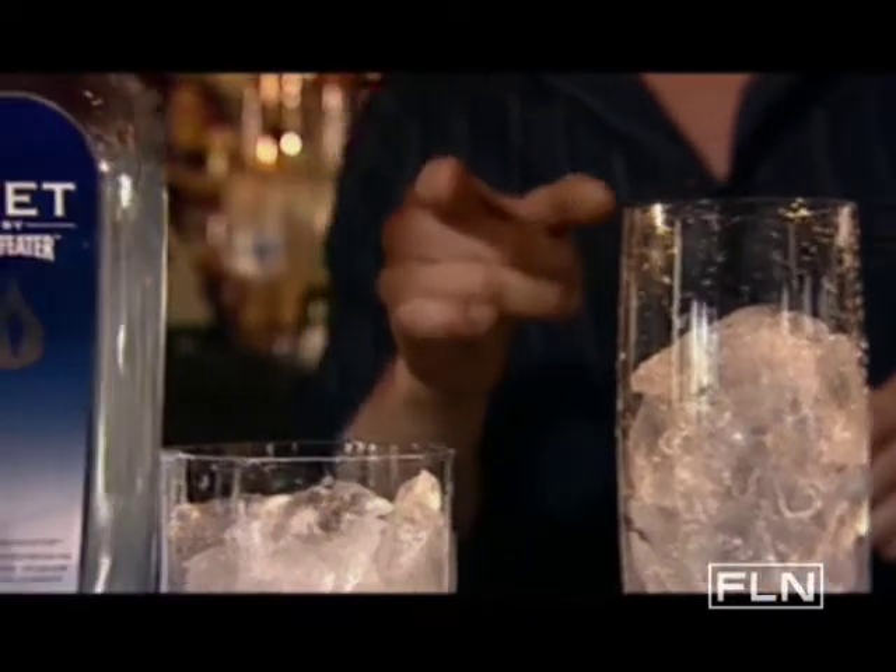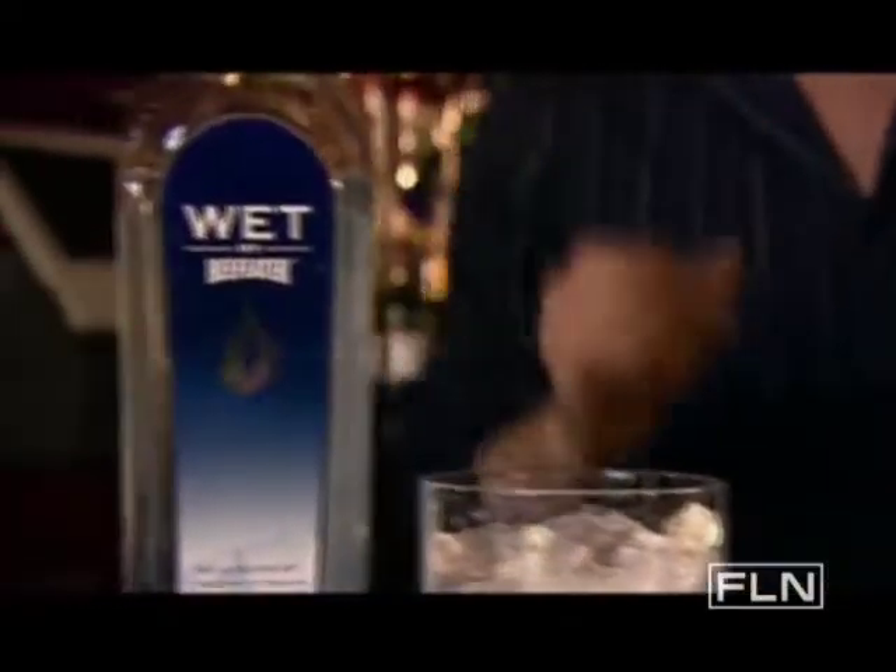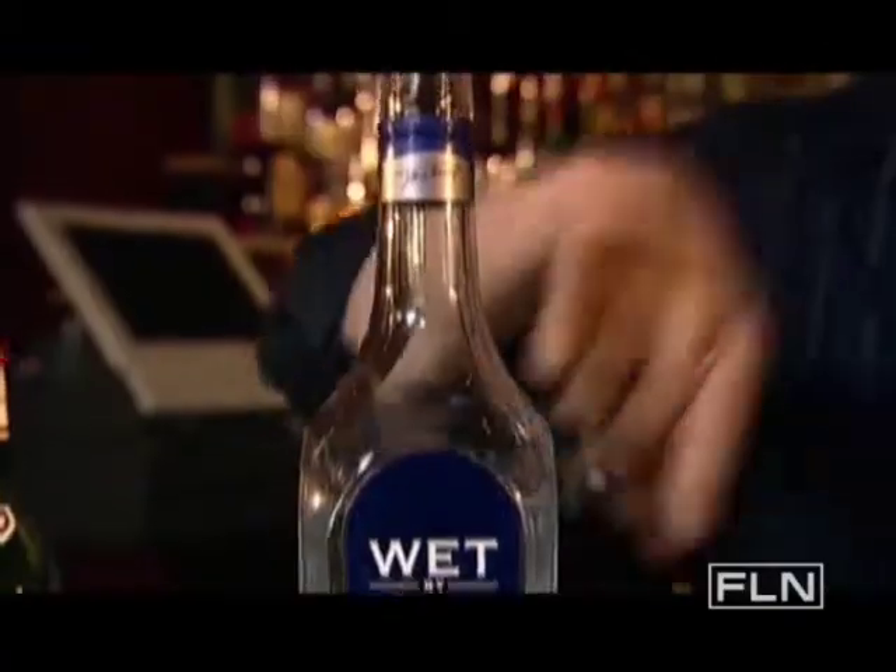Three drinks, one spirit, and three different glasses in one minute. We're going to take our gin, reverse pour, and do a bounce cut. Every bounce keeps our alcohol from spilling all over the place.